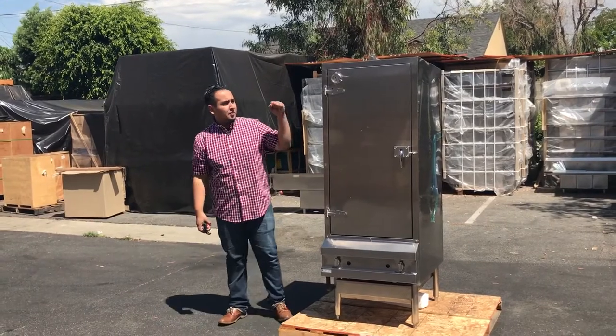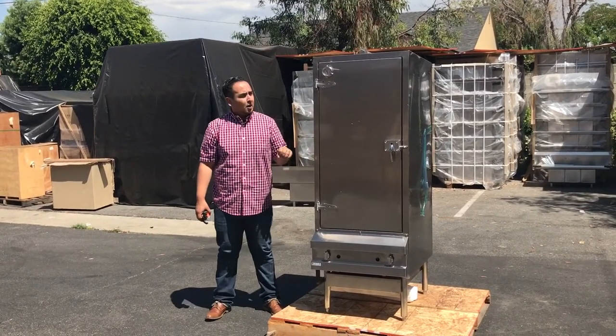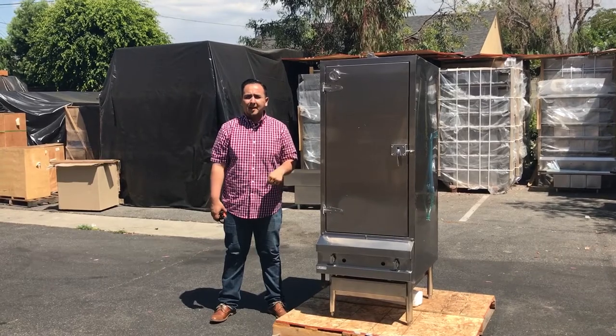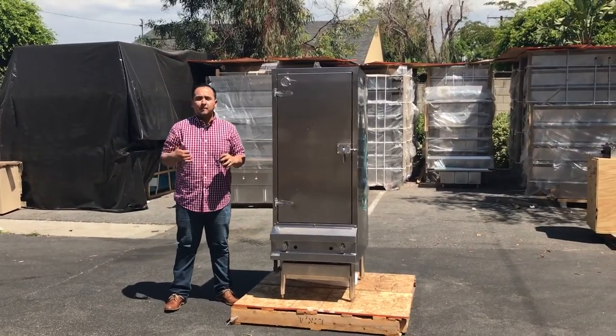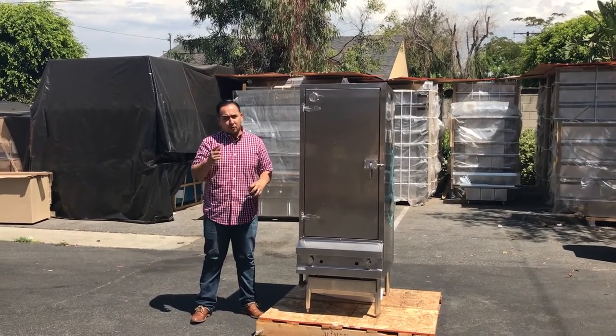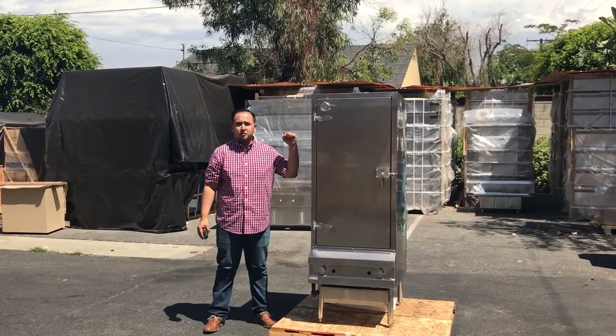If you guys want to order this beautiful stainless steel barbecue smoker cooker, go ahead and order it today. If you have any questions about this unit, give us a call and we'll try our best to answer all your questions. Thank you for watching — this is the beautiful barbecue smoker.